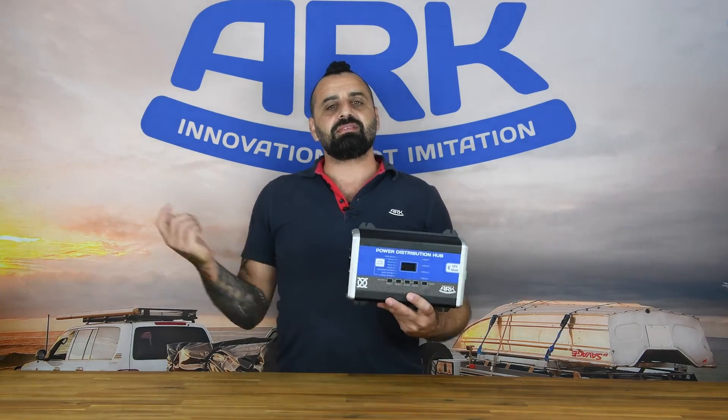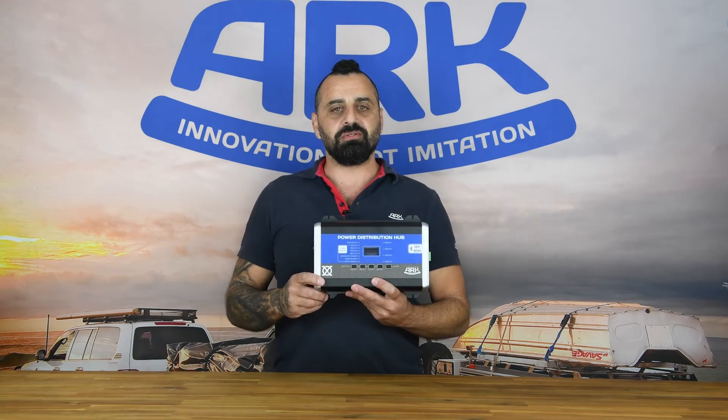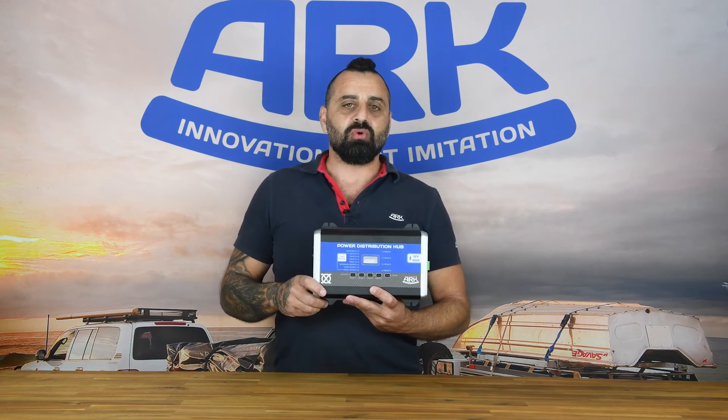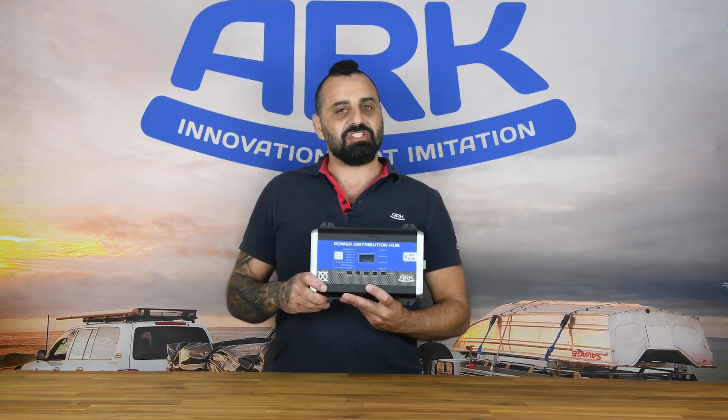So that is the ExoTech Power Distribution Hub, or PDH for short. Hopefully you guys have got a good understanding about the product. They are available in Australia, the US, and Canada. Visit our website, arkcorporation.com, and check it out.